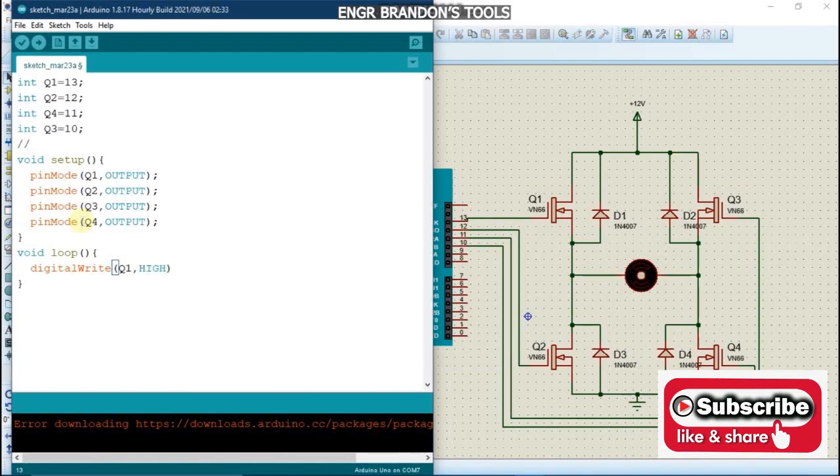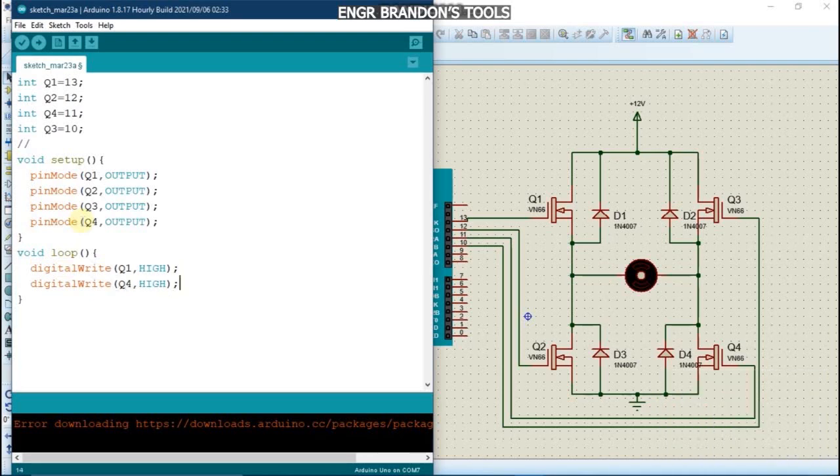We set Q1 to HIGH to turn it on. Similarly, Q4 is set to HIGH to turn it on. Q3 and Q2 are set to LOW to turn them off. Then we add a delay of 5000 milliseconds — that is for the clockwise rotation.